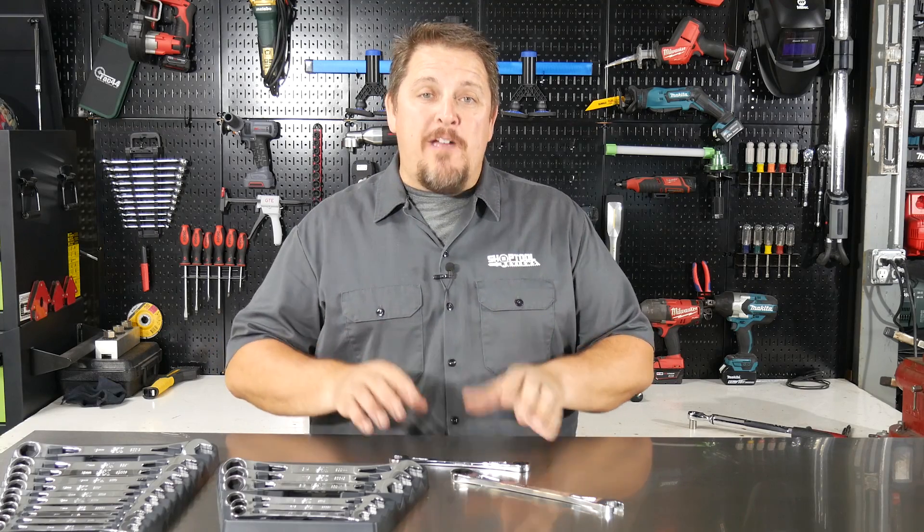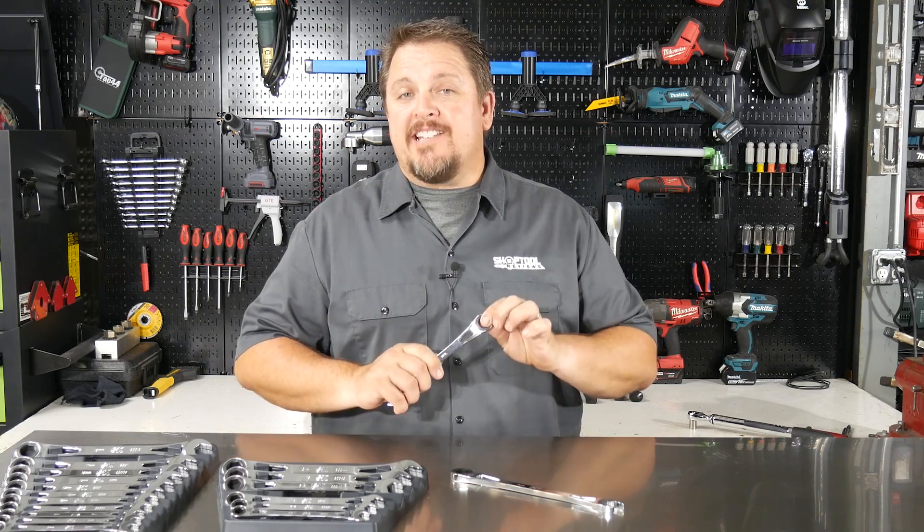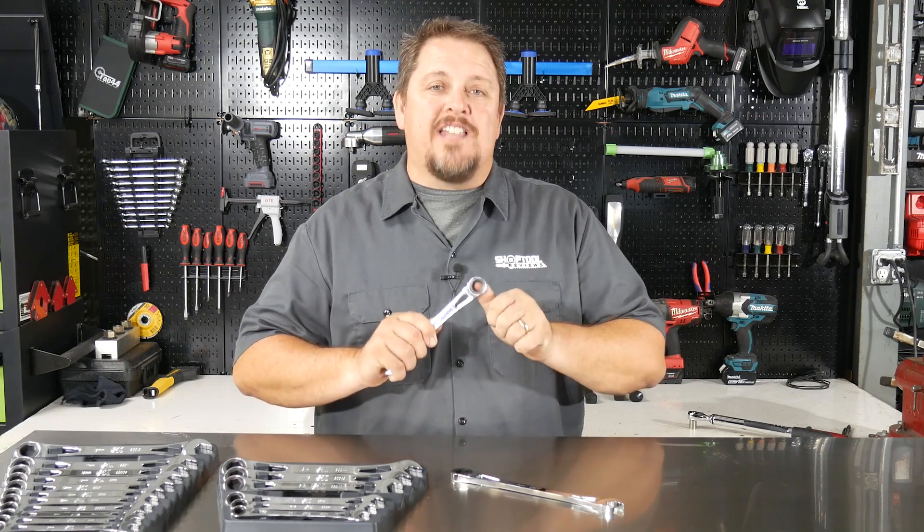Hi, this is Tim with Shop Tour Reviews. Stick around — in a few seconds we're going to see if SK's six-paw ratchet design equals less strength.